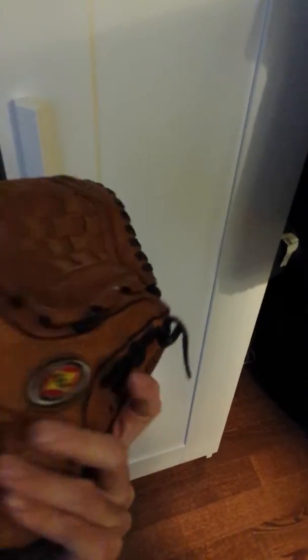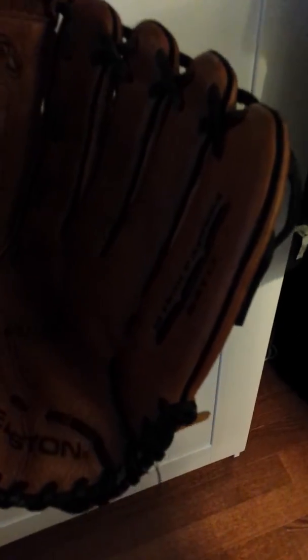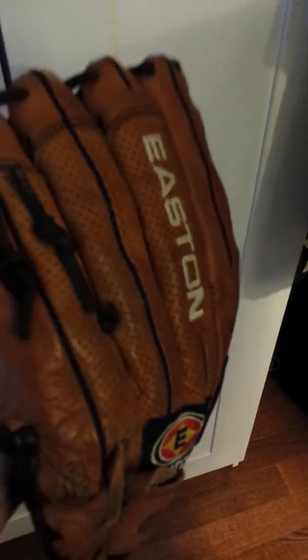It's got a closed web design, so it's primarily used for pitchers in baseball, but it's a utility glove for slow pitch. This glove features USA 10 leather with USA 10 leather laces, so you can pretty much guarantee that the construction of this glove is going to be 100% to the specifications of the Eastin Baseball Company.